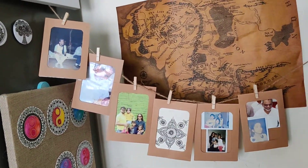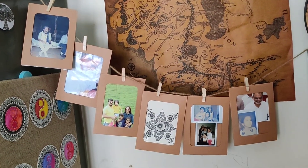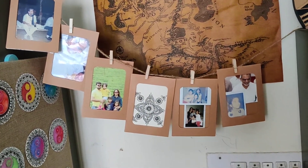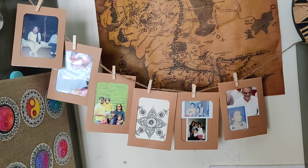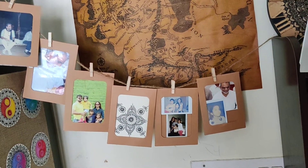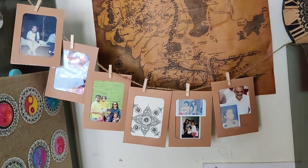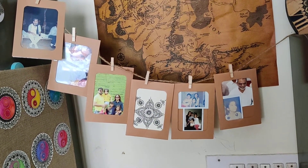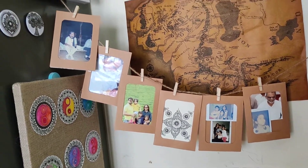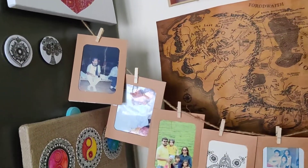Moving on to this space — this is something very personal and close to me, because here I have all the pictures of my family members. I believe family is very important to move ahead in life and they are your first motivators. My family has been a very great support and motivation for me.